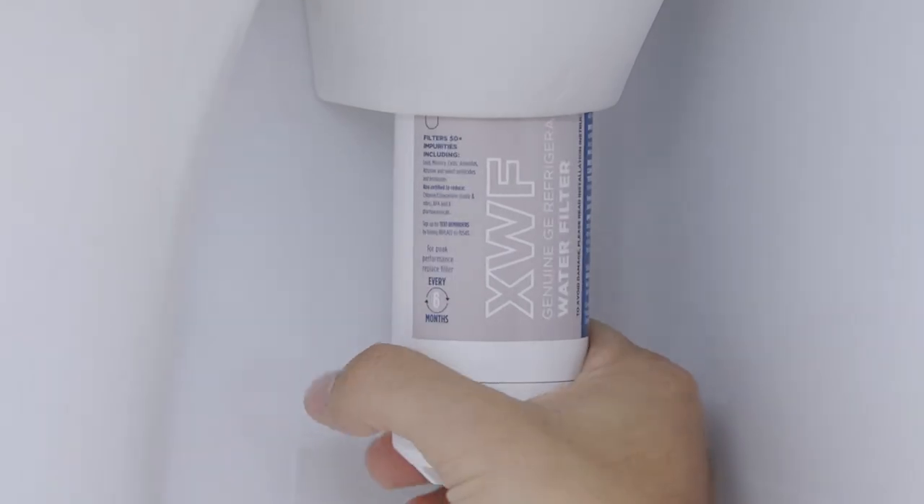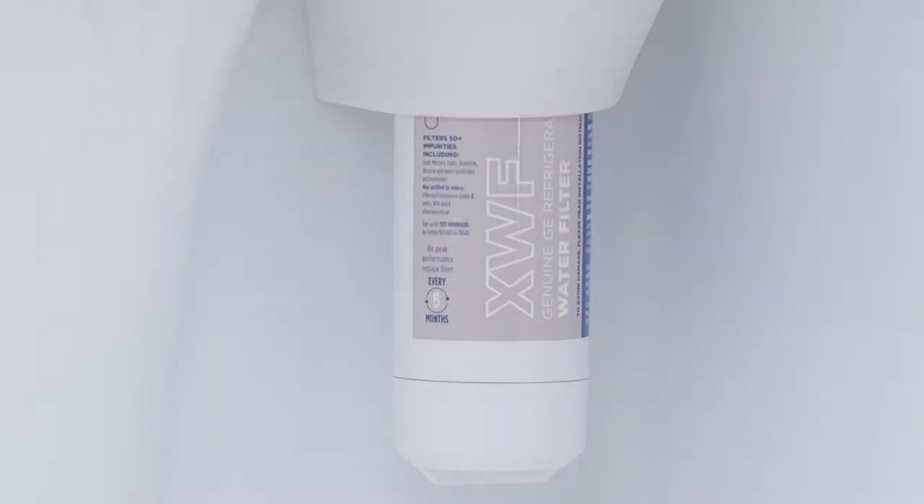As you turn the filter, it will automatically raise itself into position, moving about a quarter turn or 90 degrees.